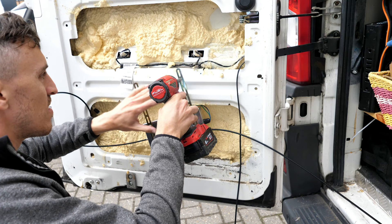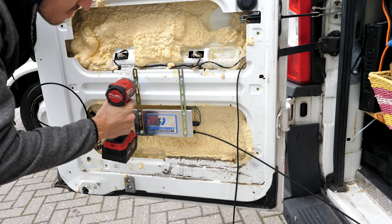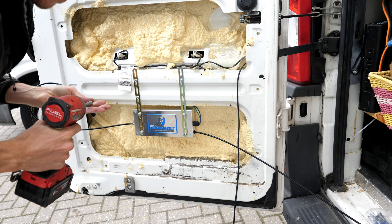Then I used those self-drilling self-tapping screws. I managed to get it exactly where I wanted it, which allowed me to go ahead and attach the other three screws so it was very securely mounted in place.